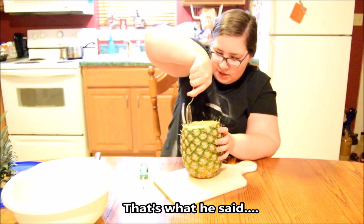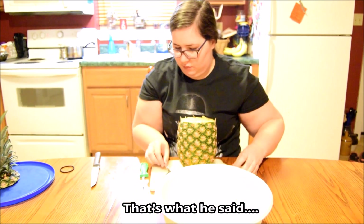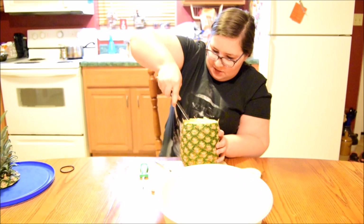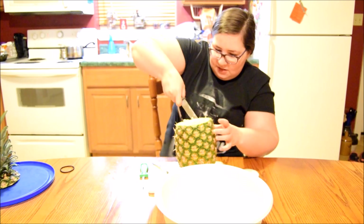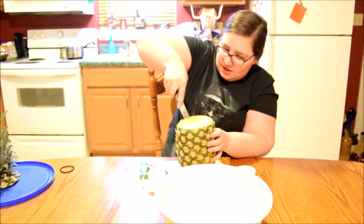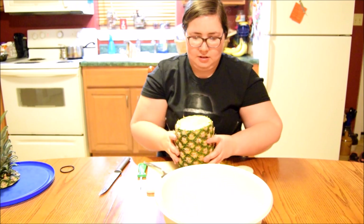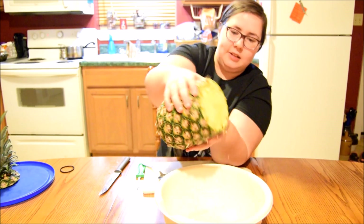Did you guys just see that? Juice just squirted everywhere! Let me move this bucket over. Look at this, guys — all this juice coming out!